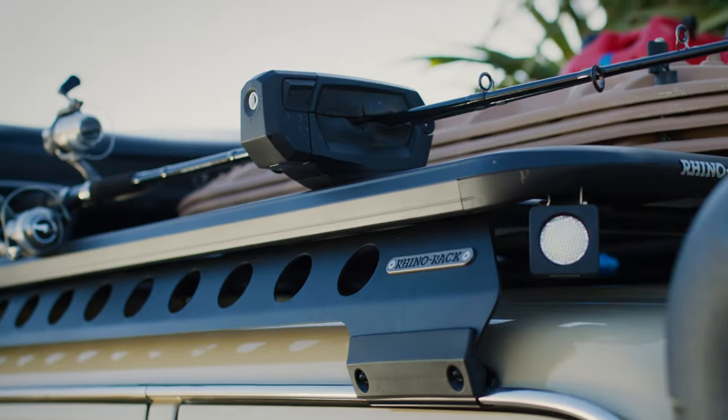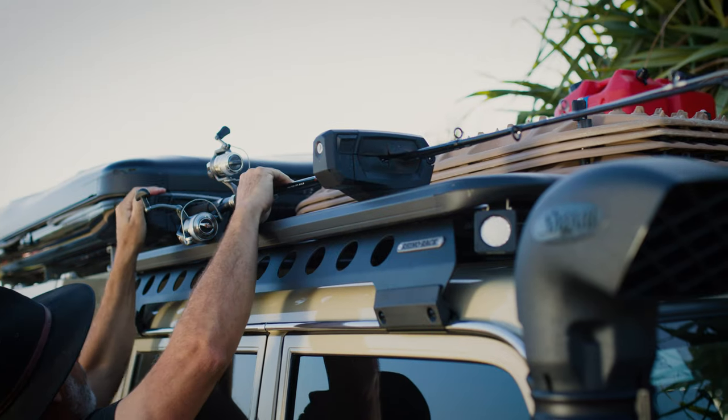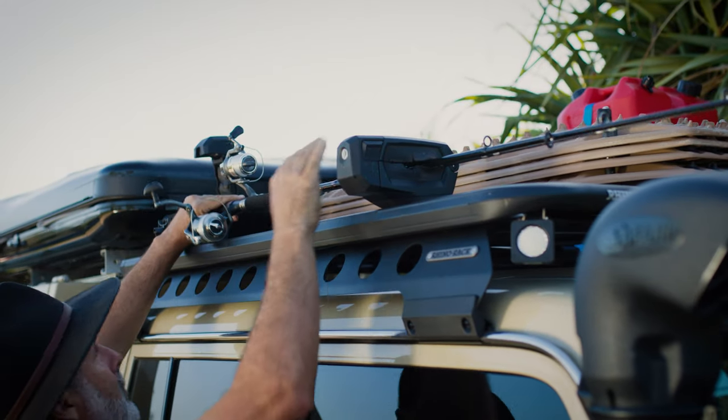I've got the large Stow-It holder here which I just throw the fishing rods on — super easy and quick to take a rod off if I see some action while I'm driving on the beach. Rod straight off, straight into fishing.